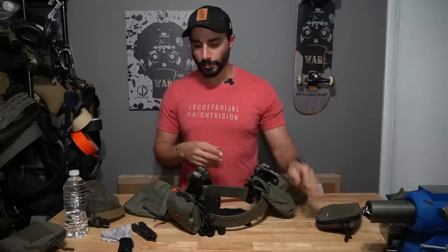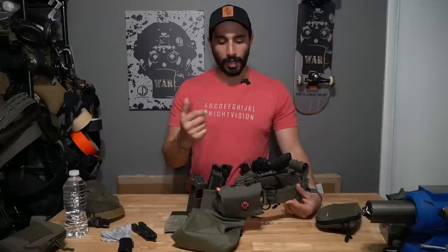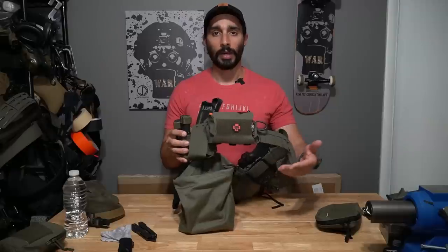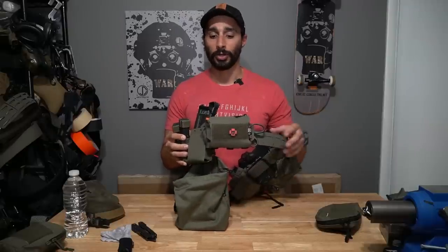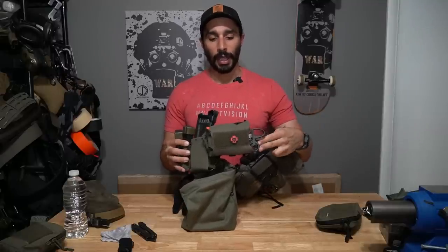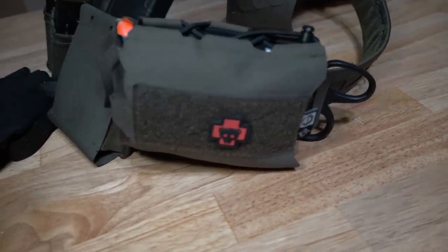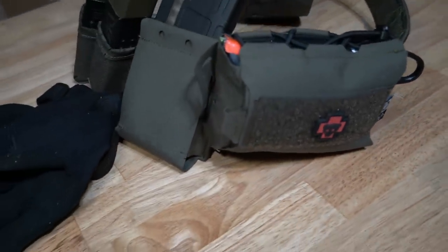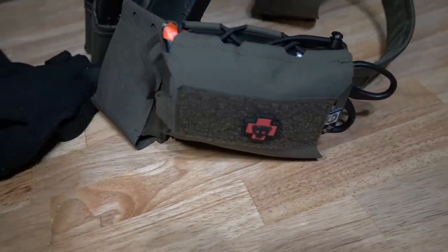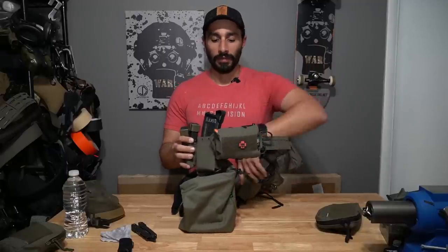Going further, there's my med pouch. This is one I'm doing with Flatline Fiber Co — the same guys making my dump pouch and my Nerds. This is probably the final prototype, so we'll see what the final product comes out as. If you want to know more about that, stay on both our newsletters because we'll be announcing it soon, and I'll have some videos out on that eventually.